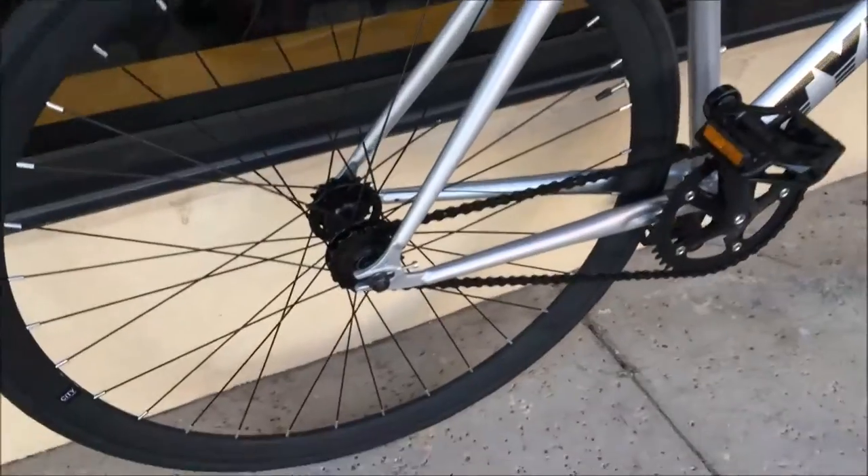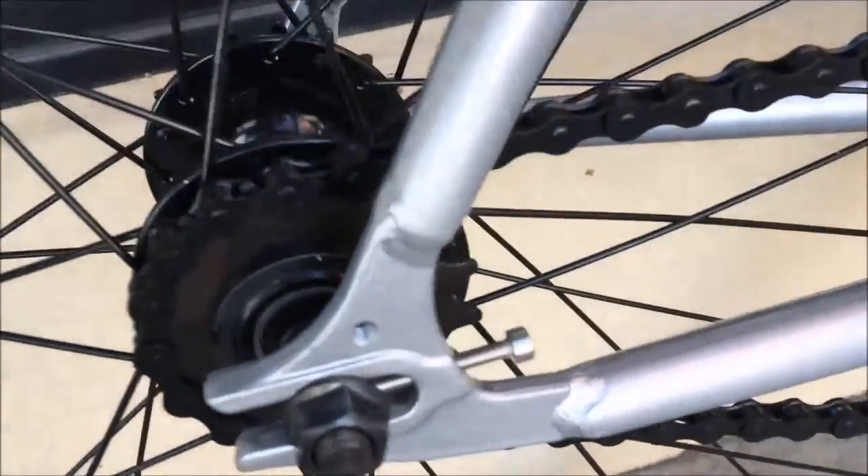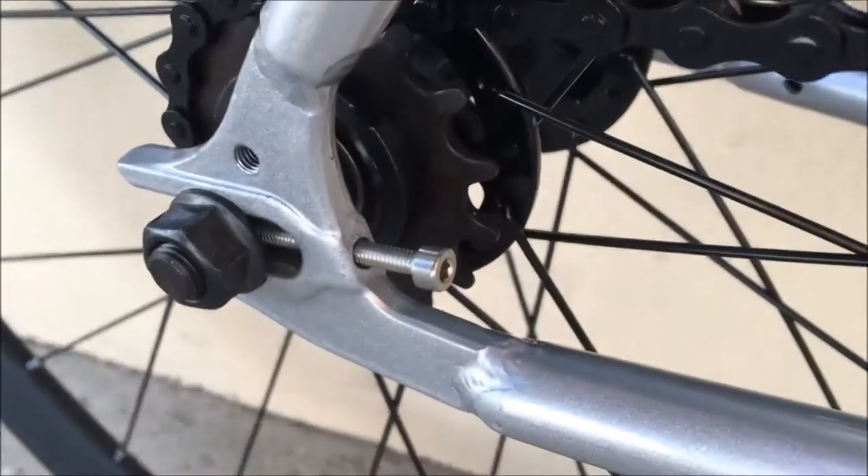It is really easy to change. You just have to take the wheel off, remove this bolt right here, loosen the tension bolt, take the wheel off, flip it around, and move it right back on.